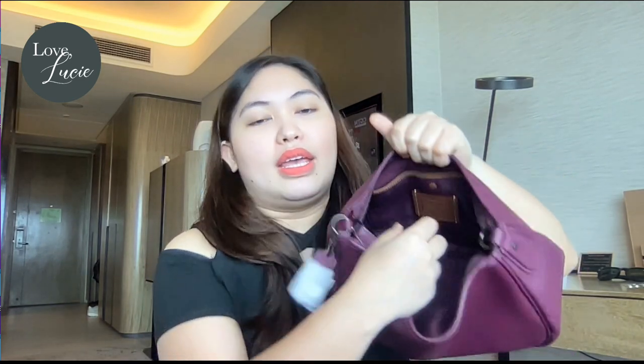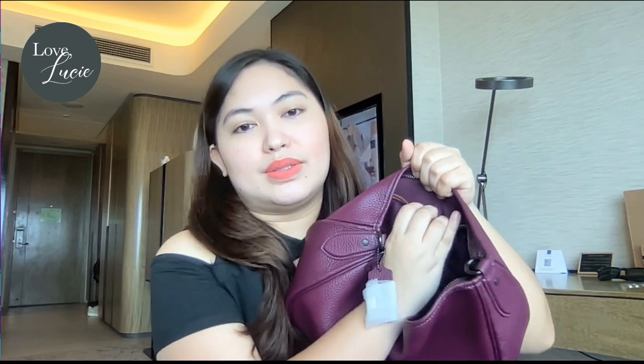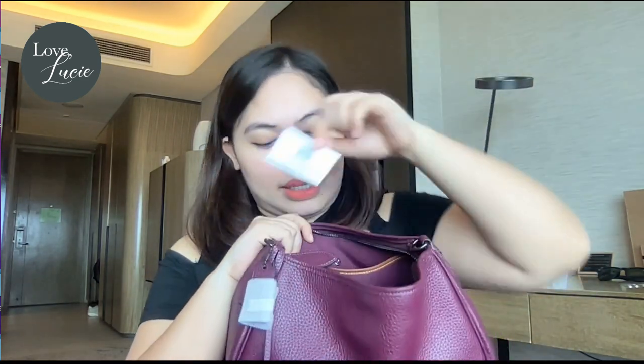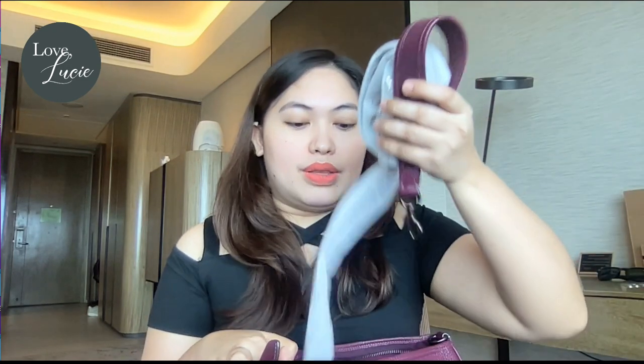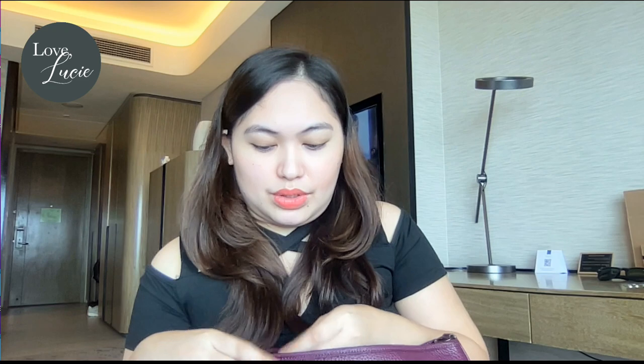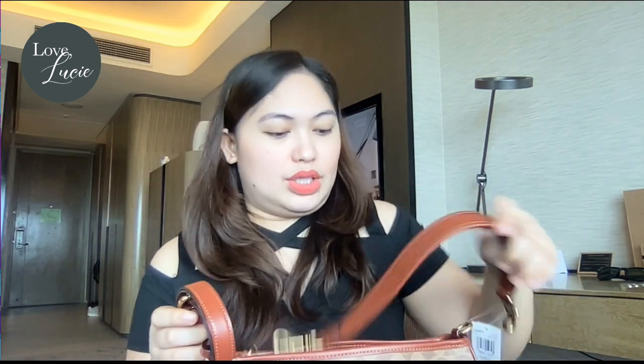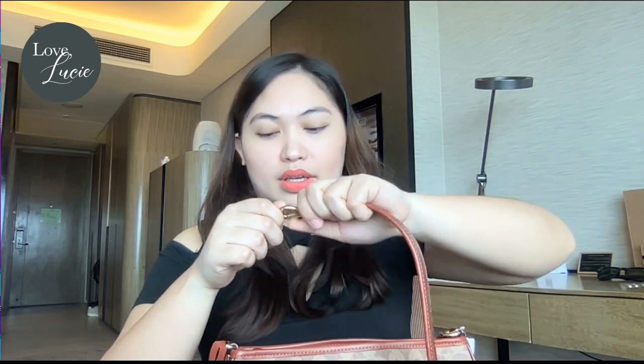I'll show you the strap options later. Inside, there is also a snap button pocket — open it and you can keep your things organized. You can find the care card in there too. This interior is similar to the signature coated canvas. So you have a strap for crossbody and a strap for the shoulder bag.